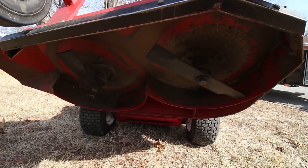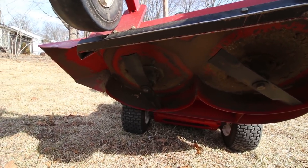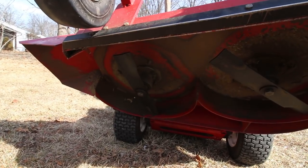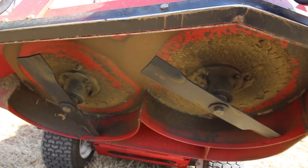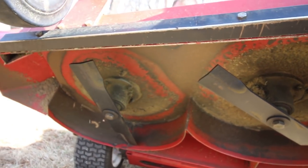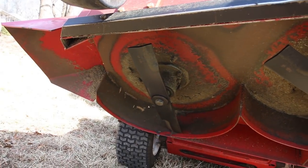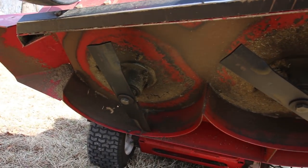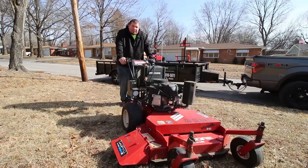I just wanted to give you a quick look underneath the mower to show you what the concept of a 36-inch walk behind looks like. You've got two blades on the bottom — you can switch them however you want, high-lift gator blades, whatever. It's a really simple, easy process with no big baffles going on under there. That's pretty much what you get with a 36-inch walk behind.